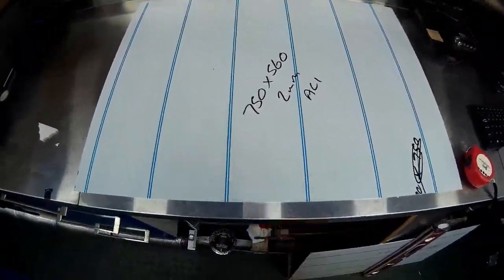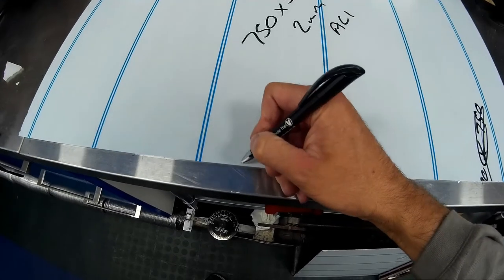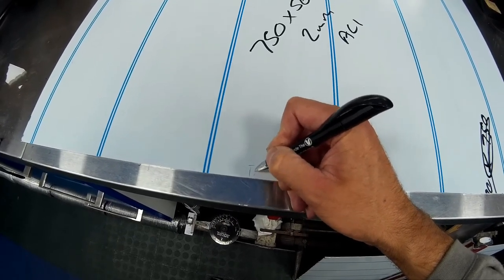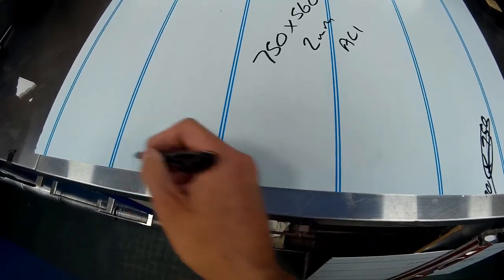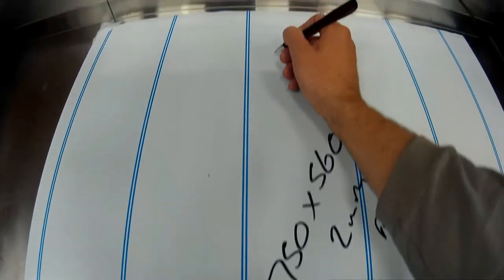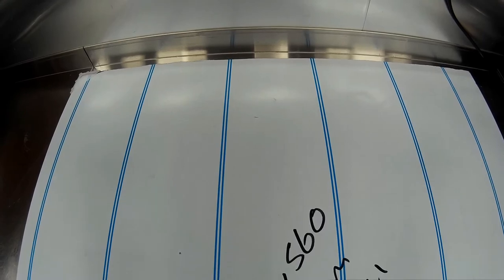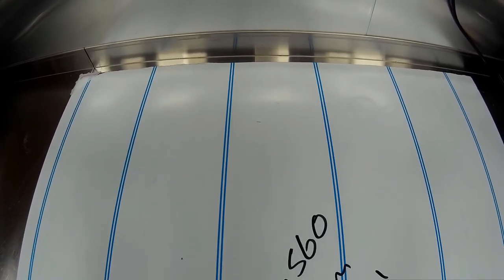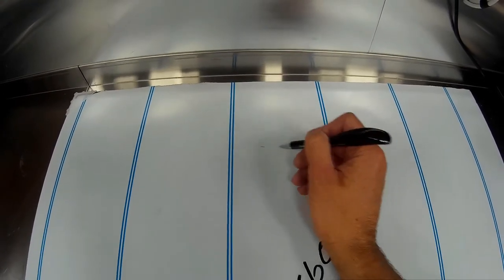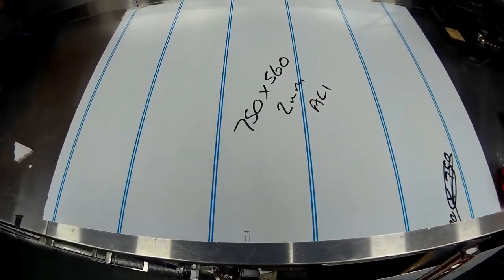First thing we need to do is mark up our sheet of aluminium. From the bottom, put a line 15mm in and run that all the way across, then from that line put another line 480mm further up and run that all the way across. Once we've done that we'll be able to put our first two bends in the alloy sheet.